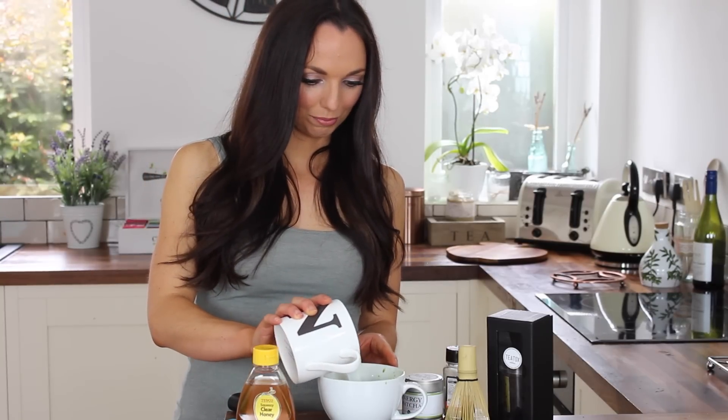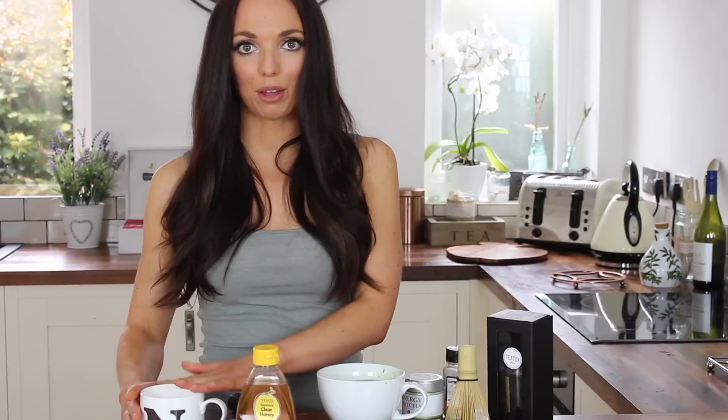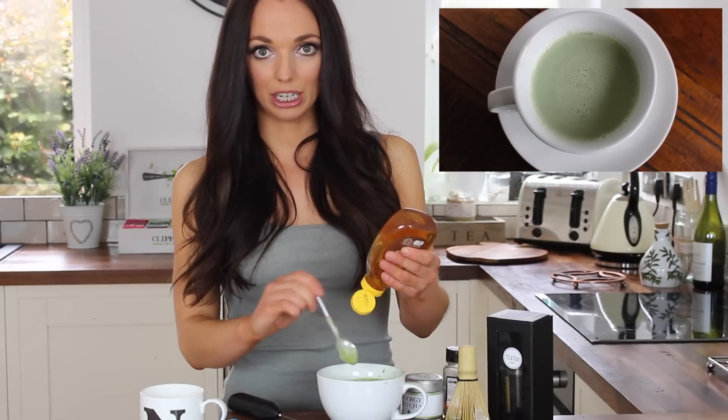The next step is to heat up a cup full of milk. You can use skimmed milk or almond milk — almond milk tastes delicious. Once you've warmed up your milk, add it to the green matcha tea mix. Leave a tiny bit of milk in the cup because we're going to froth it up and pour it on top. Give it a stir and then add your sweetness — I'm going to use about a teaspoon of honey.